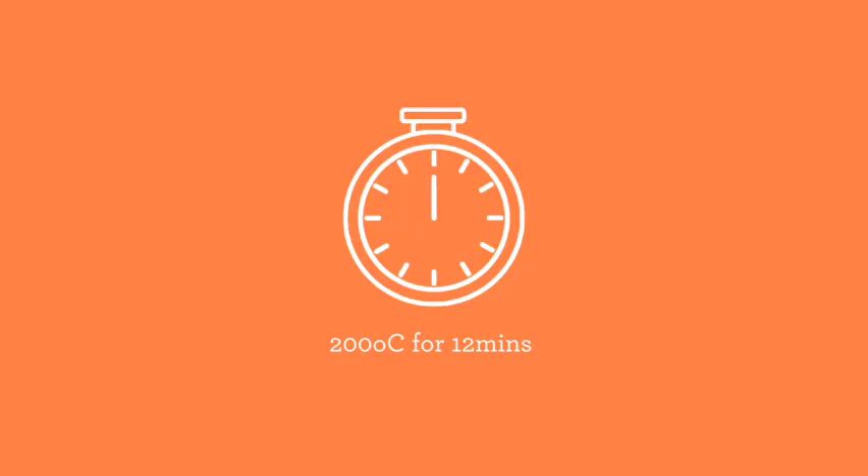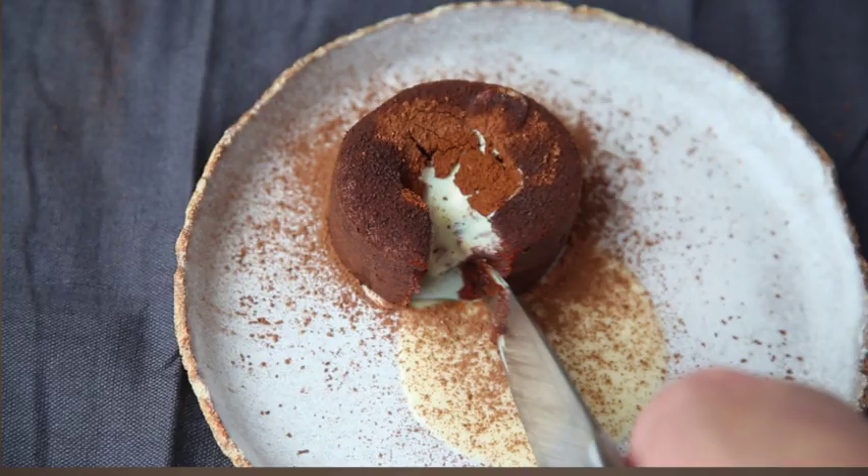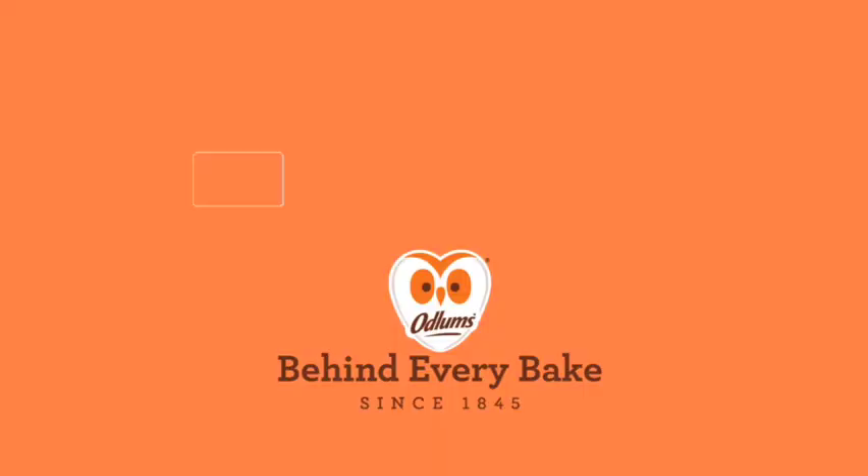Place these into the oven at 200 degrees and cook for 12 minutes, and there you have it — the most delicious dark and white chocolate fondant with Odlums.